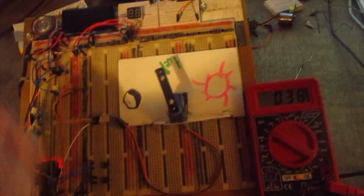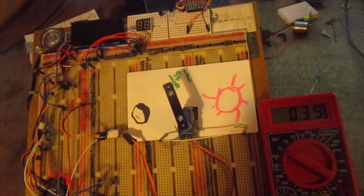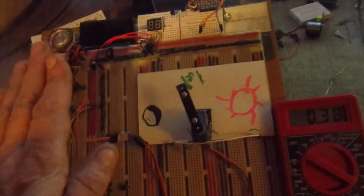If I did everything right — it worked! Watch the arm. So darkness makes it move one way, and...